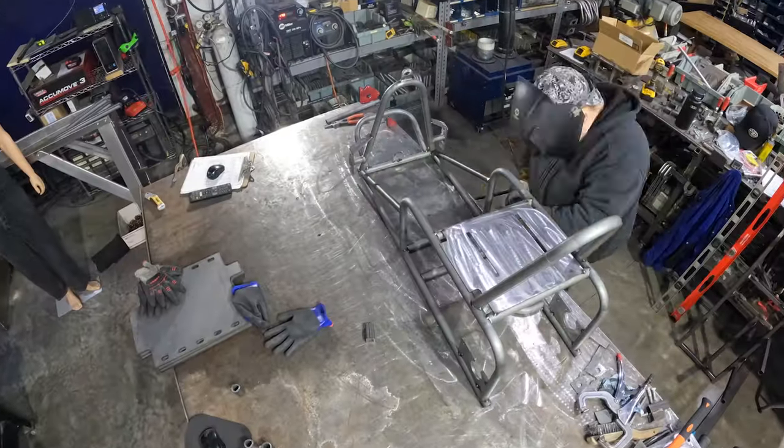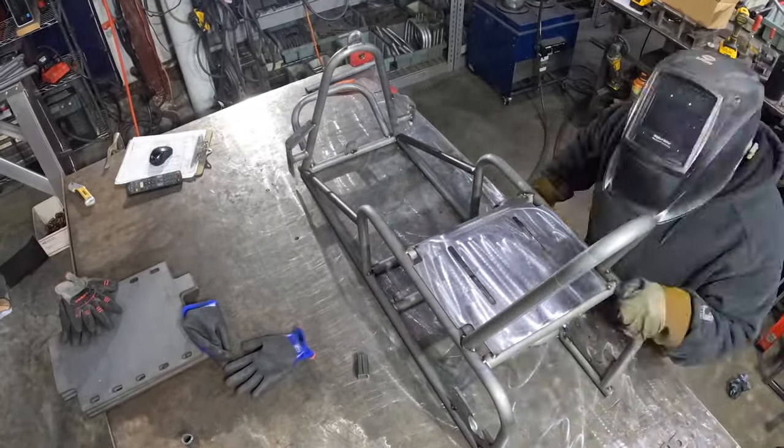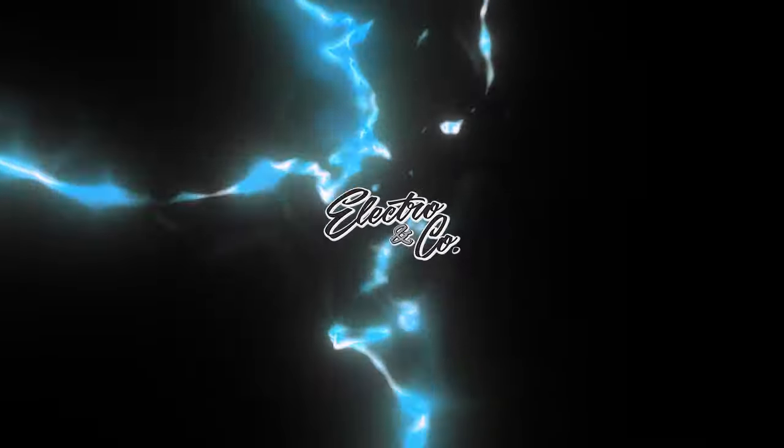So we got to work. To make something up to TGV standards, we knew we had to have the most powerful, reliable power plant on the market. That is where Electric & Co joins the party. Electric & Co has been making motors and controllers for quite some time, and they've made a name for themselves for being the best turnkey electric setup in the game. We were contacted by Austin from Electric & Co, and he was on board.